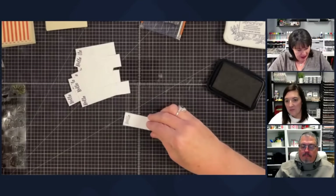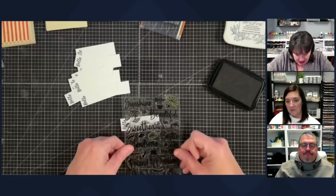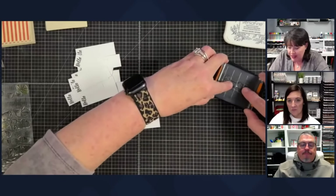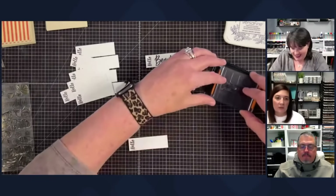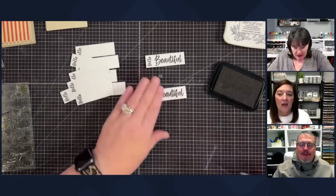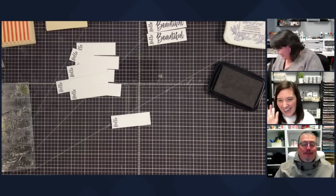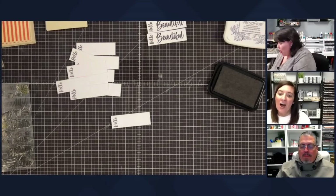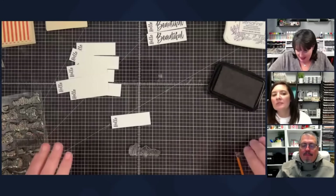I'm going to do two of each sentiment to start. The Sunny Hello stamp set is a really good one to have. I've stamped one, two, three...up to twelve — Shannon cut extras because I tend to mess up at least one or two. A good tip: stamp extras of little sentiments and stick them in with your stamp set. Then if you ever need a sentiment quickly for a card, you've got it done.